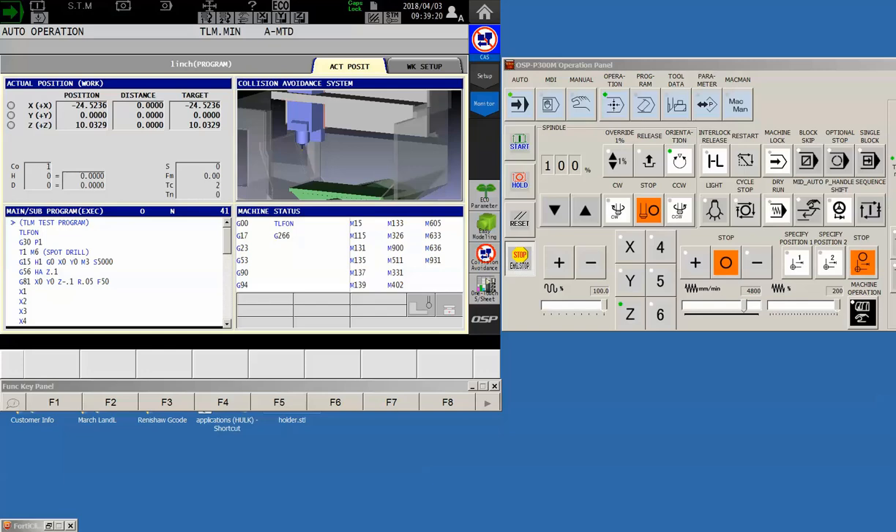Hello, Okuma fans. This is Charlie with the Gosiger application staff with another tip for you. Today we are going to work on tool life management. This is a request from a customer. We are working on a three-axis mill, but the tool life management function works exactly the same for all Okuma milling centers — horizontal, five-axis, or three-axis. The lathes have a similar function, but that will be another video.